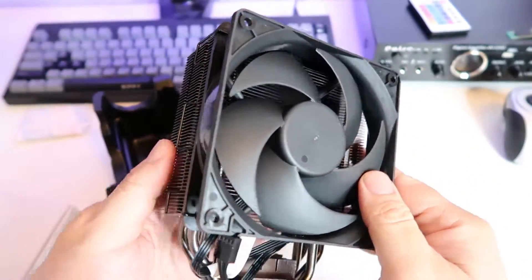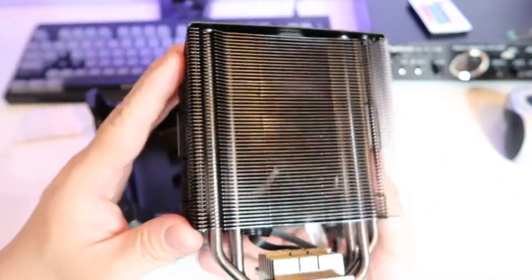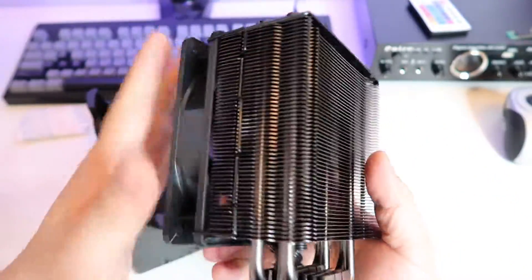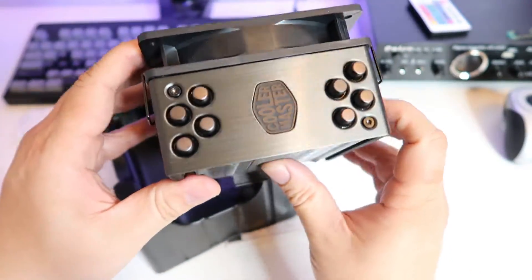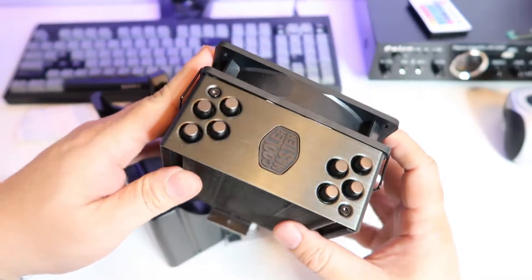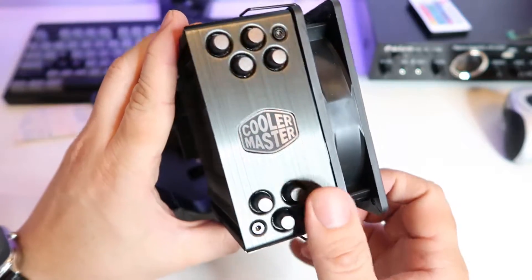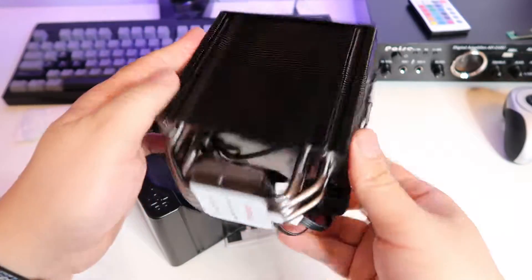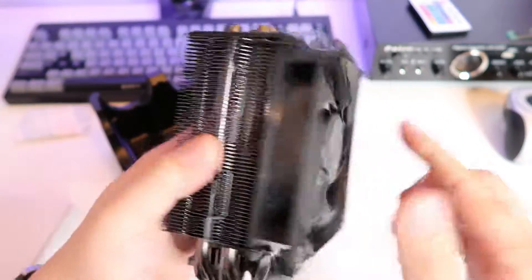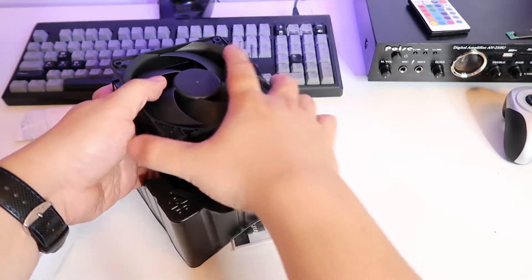I had the Hyper 212 in the past — the original one — and I really loved that cooler. I actually bought it more than once. It's one of those coolers that's reasonably priced, affordable, and at the same time a really good performer. This is the modern, current version of that cooler. It looks very much the same with some improvements of course.